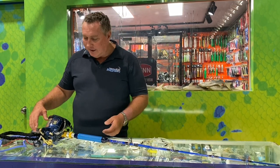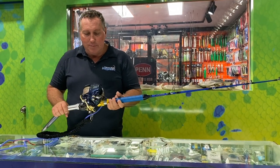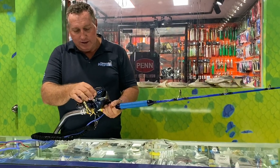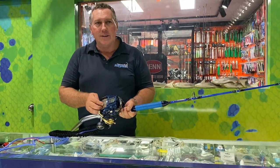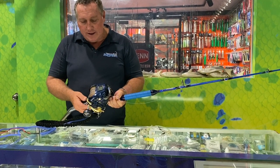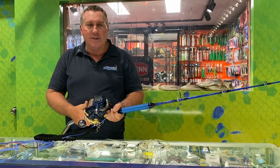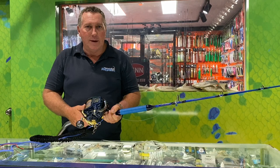The reel I like to use is the Shimano Beastmaster 9000 — this is the new model which has heaps of power. I've got nearly 900 meters of 100 pound very thin line on here. It will hold about 1000 meters of 100 pound, but generally with PowerPro, about 750 to 800 meters of 100 pound.